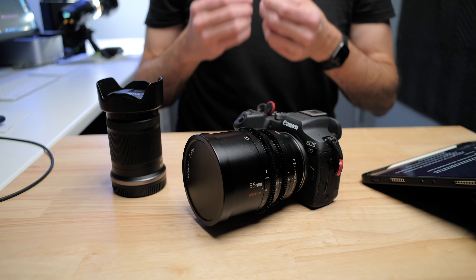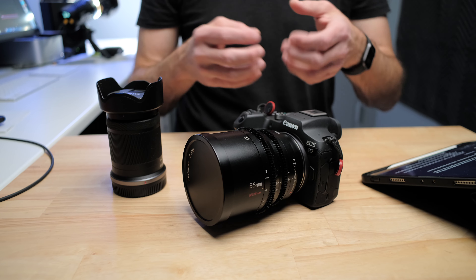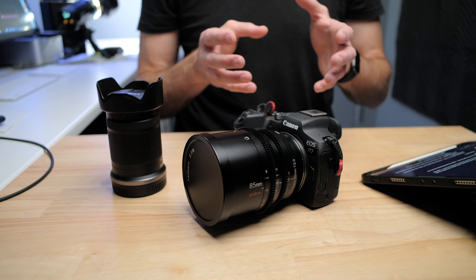And with this 32 megapixel sensor, you're also not getting enough detail to fully resolve the 32 megapixels on this sensor, so you aren't really making the most of the sensor itself.